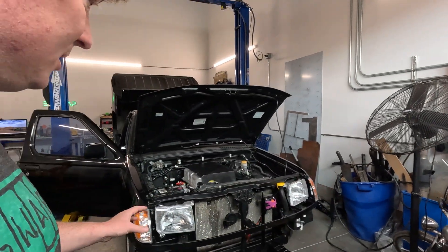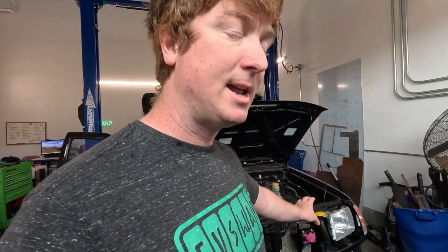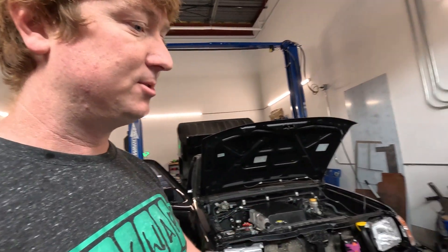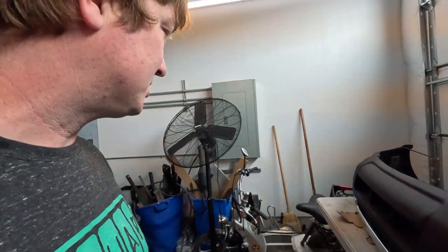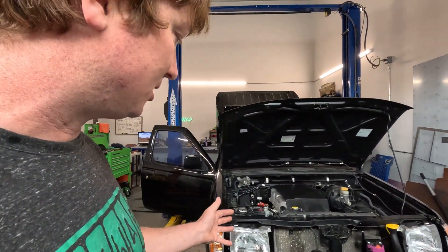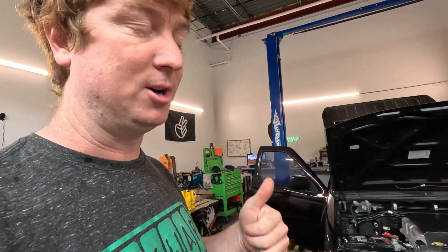We got the new headlights on. Dave has the grill bezel and he's installing hinges on the charge port doors, which is coming along really well, so hopefully we'll get that back soon. I think I showed the bumper off last week — the bumper's done, so we just need to install the rest of the front end and she's good to go.